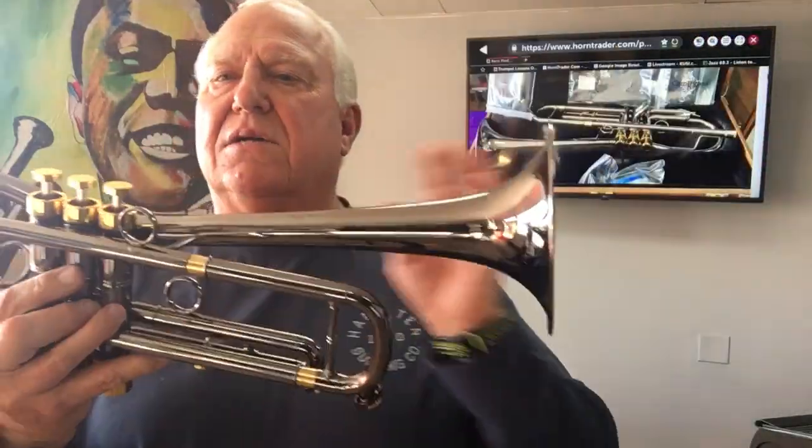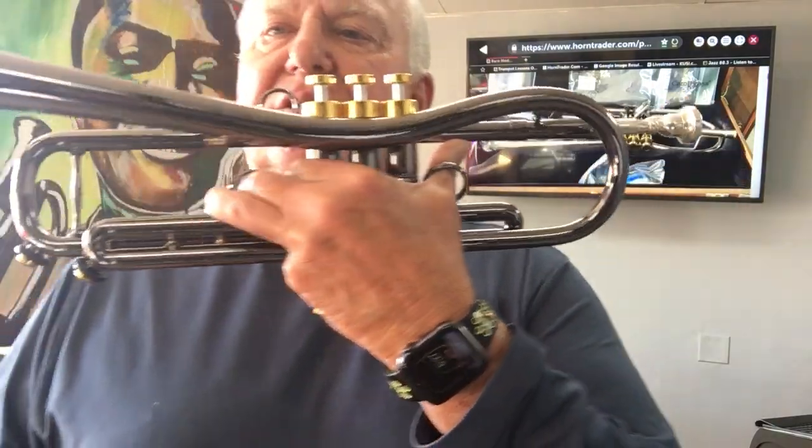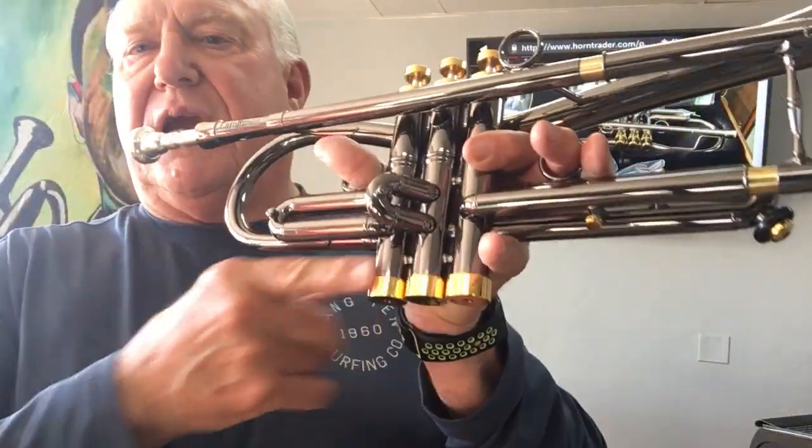You see this black color — this is anodized nickel. It's a plating, so it's like silver plating, only it's black, so it never chips. It's pretty cool. It's got a 460 bore, heavy caps all around, finger buttons, top caps, bottom caps.